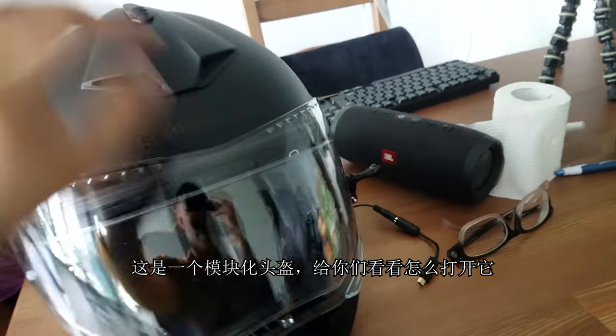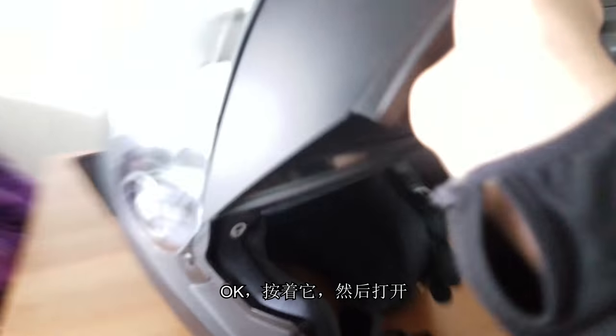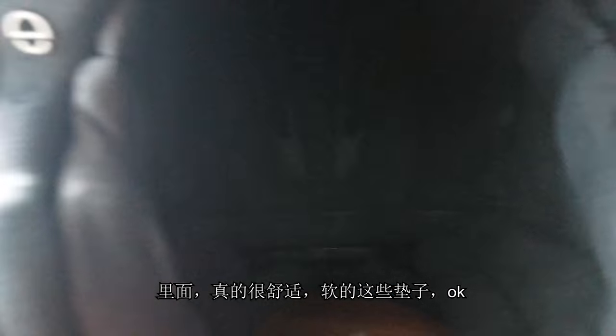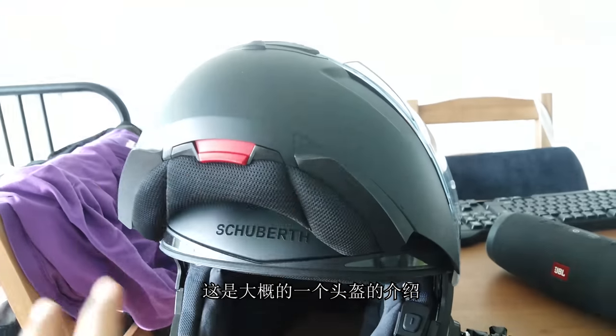And this is a modular helmet. I'm going to show you guys how to open it up — it's really hard to open with one hand. There we go — you push that and open it up. It's a really nice design inside. It's really comfy, all nicely padded. That's my helmet overview.